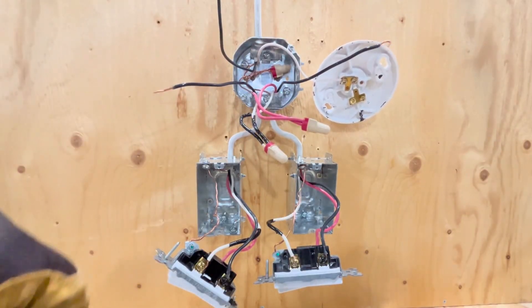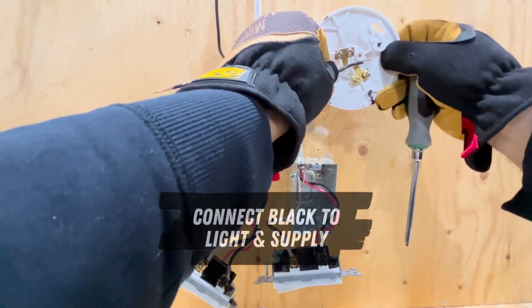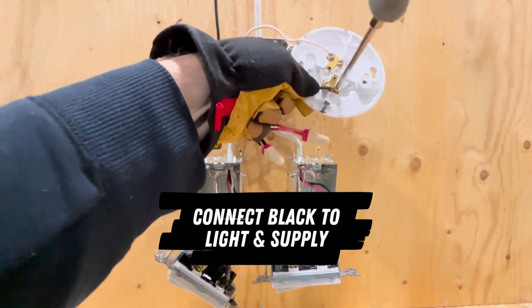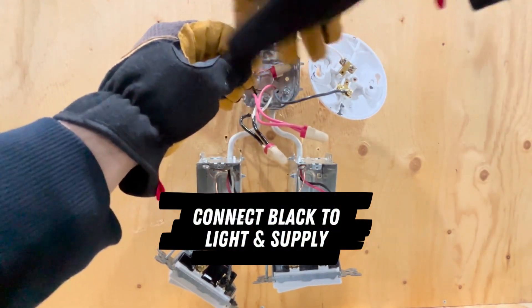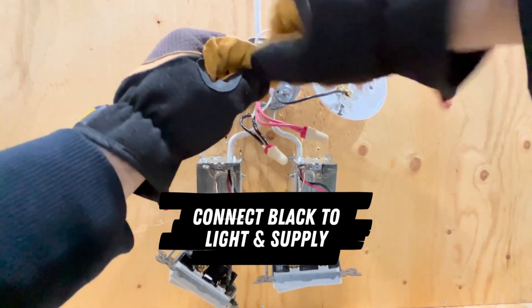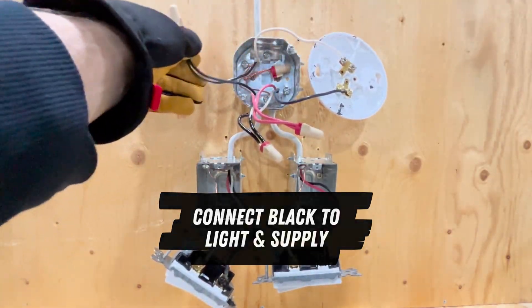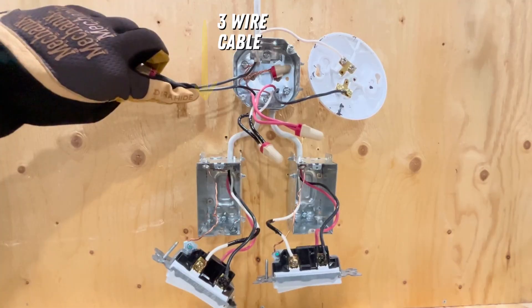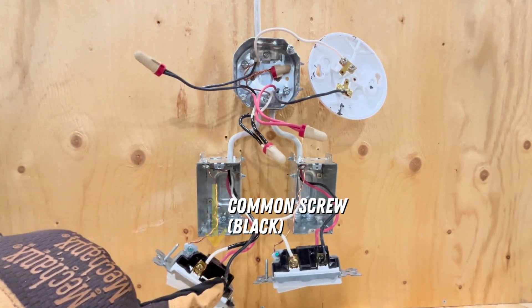All that is left now are the black wires. Since we know the black wires from the three-wire cables are both going to the common screws, we just need to connect one to the light and one to the supply. Power goes down from the light to the first switch on the black wire on one three-wire cable and connects to the common screw.